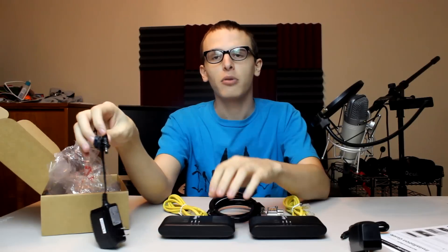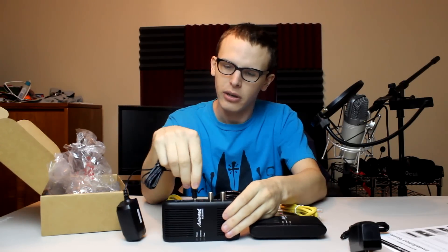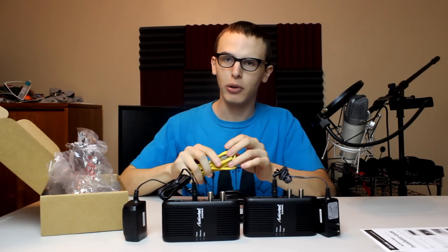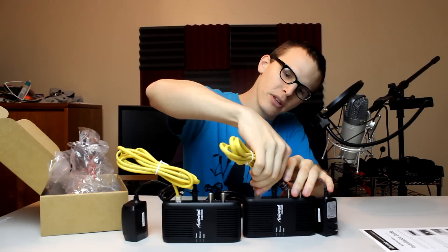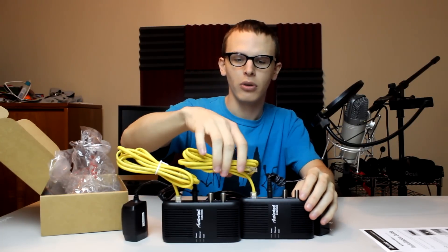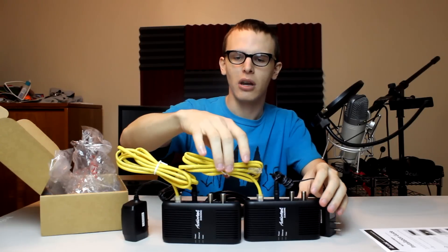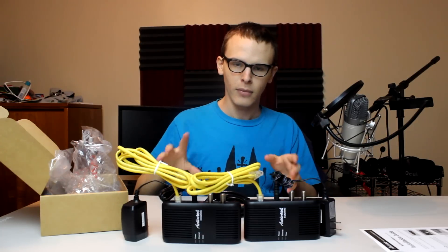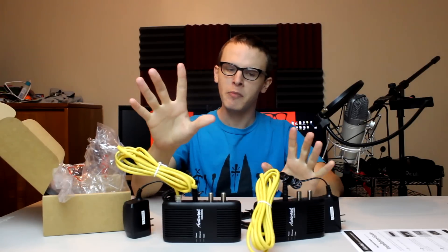We're gonna do a quick run-through. You just need to plug the connector into the back end. Once that's pushed in, it's gonna stay right where it stands. This is gonna look very asymmetric but that doesn't matter — it can also be very symmetrical, and this is exactly what you want to see happening.